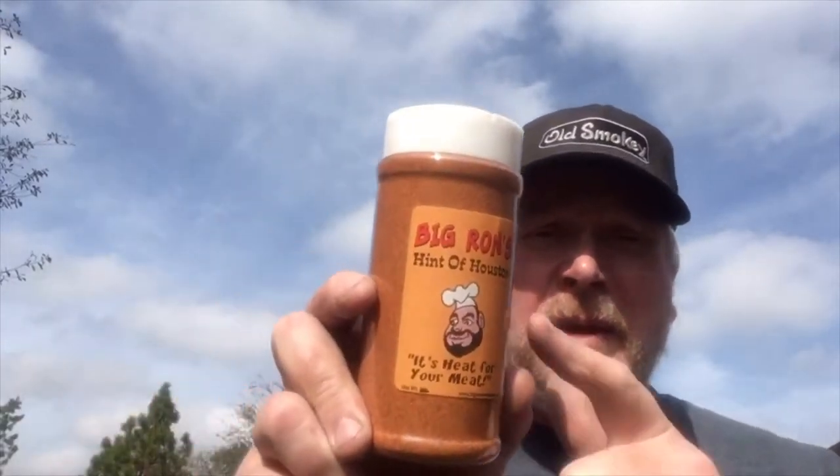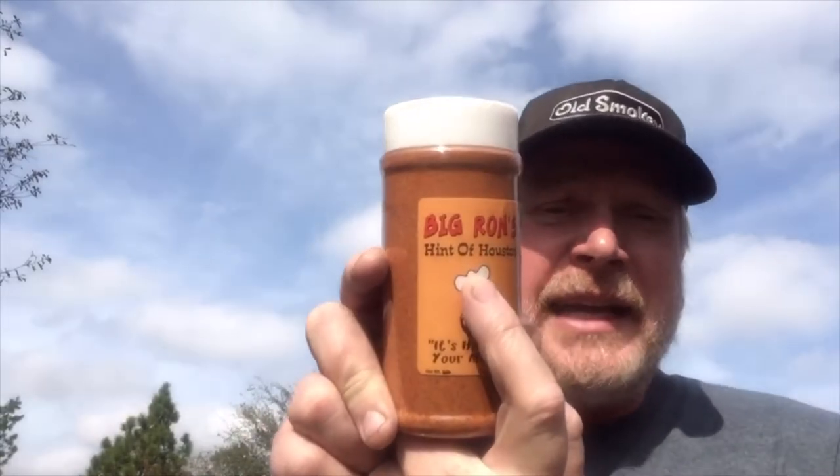No better chicken cooker than an Old Smoky 22-inch grill, made in Houston, Texas. So what better way to cook a Hint of Houston chicken? Anyway, I bought it and thought I'd try it out, let you know about it.